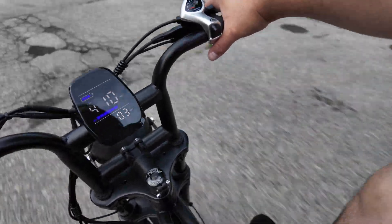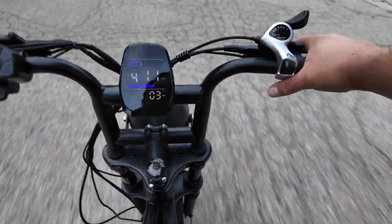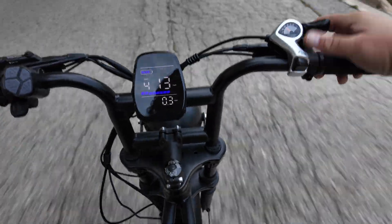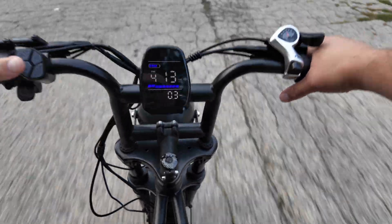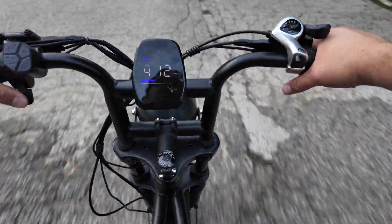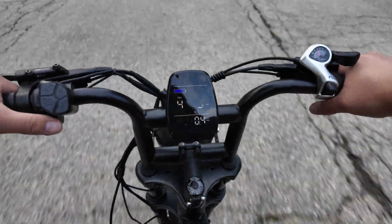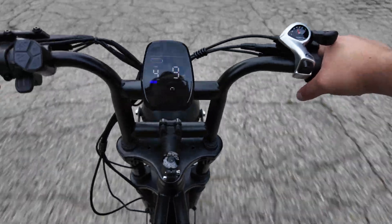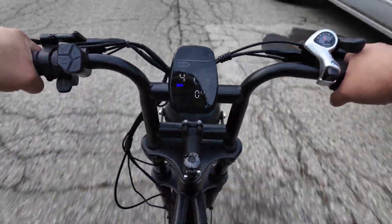You can actually drive this thing completely without pedaling just by holding the throttle trigger. When you pedal, the motor kicks in and assists you. I'm going up a pretty steep hill using my pedals, and the assist is helping push me along nicely.